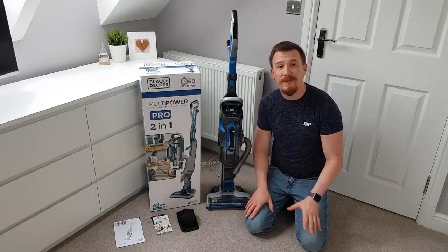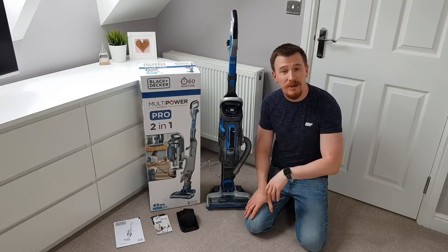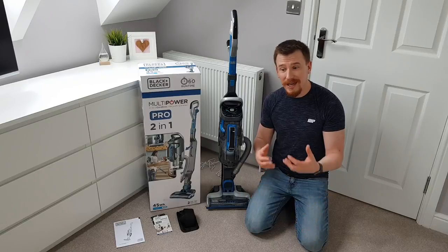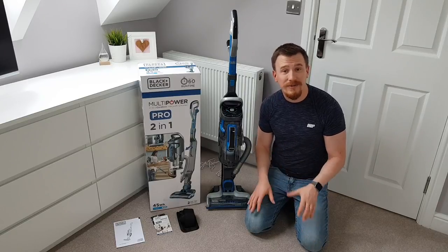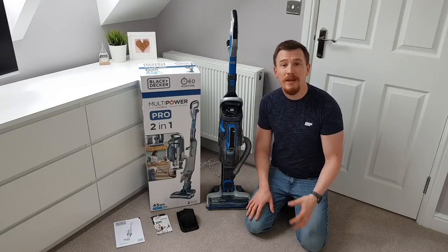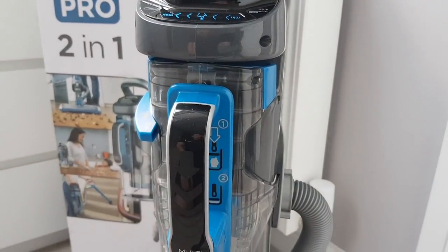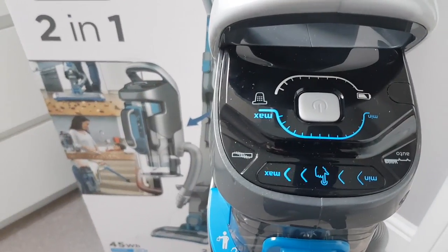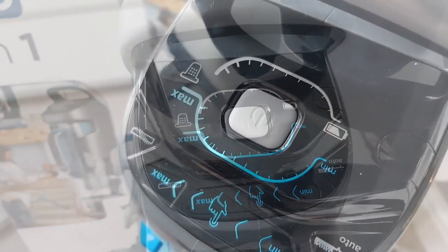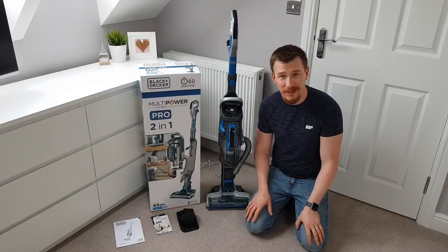It's really handy in the fact that I can go up and down the stairs, into the car, into various different rooms, and still come back with some charge left and not have to keep emptying. A problem with quite a lot of cordless vacuum cleaners is that the dustbin capacity is rather small. Having a one-litre capacity really does give a massive benefit over some of its competitors.